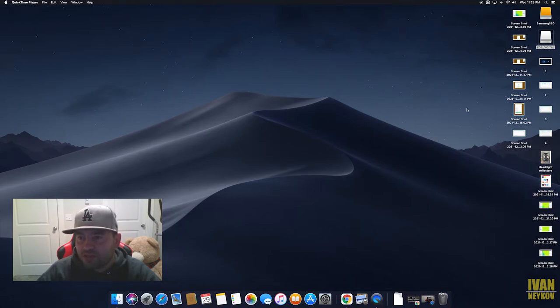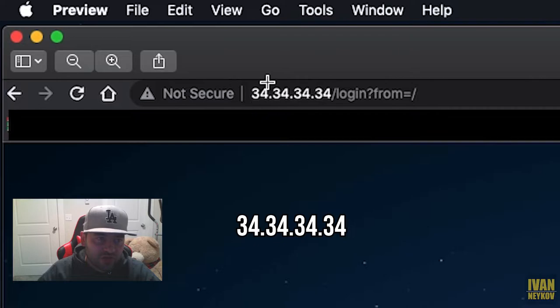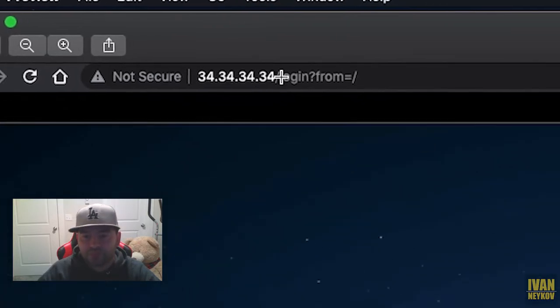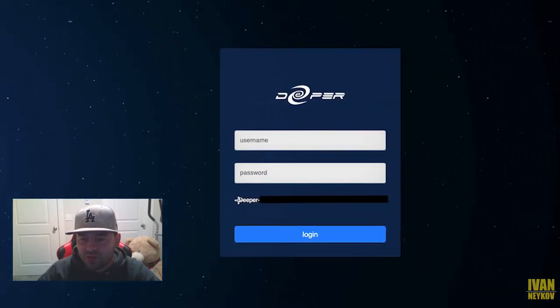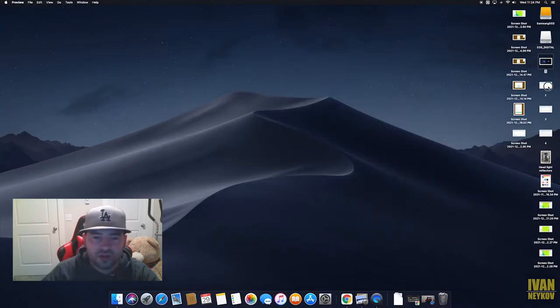After connecting to the Wi-Fi that goes through the Deeper switch, you need to go to 34.34.34.34 in your browser. It will open a page showing your Deeper device at the bottom along with the serial number — I've got that blanked out. The username and password are both 'admin' by default. As soon as you log in, I strongly recommend changing your username and password.